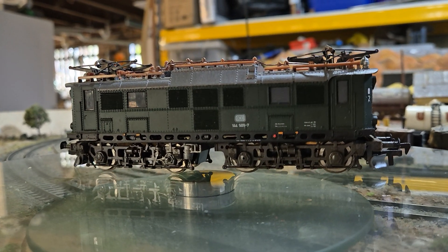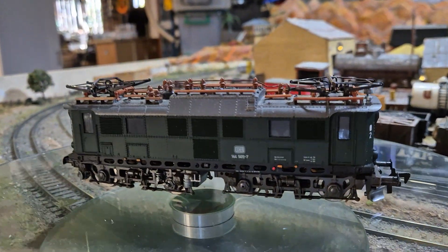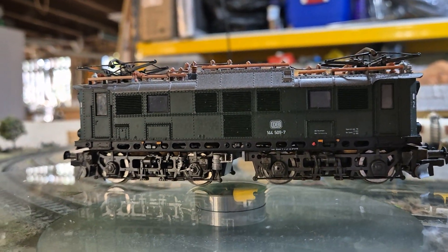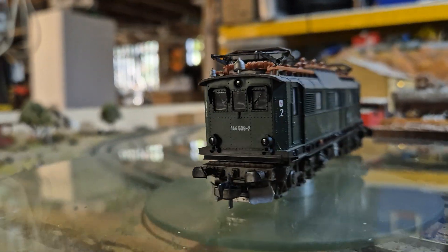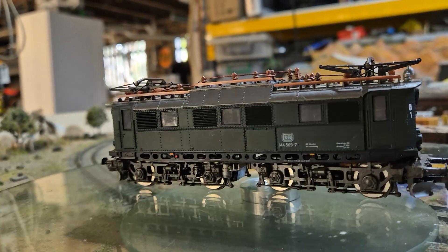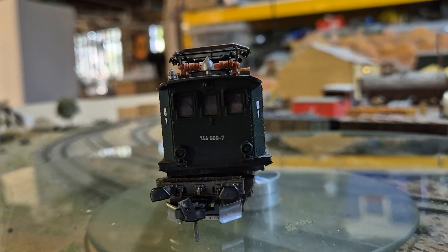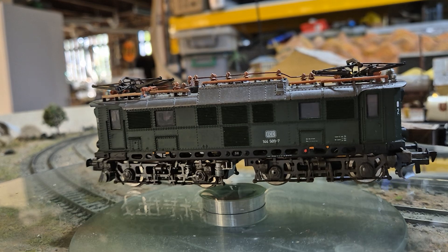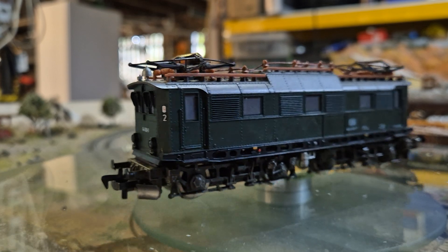Good afternoon. Today I've decided I'll show you one of my electric locomotives. It's a Deutsche Bahn Class 144. This particular locomotive is a Fleischmann. I've got some doubts about that because it actually says 'made in Austria' underneath, but it looks like a Fleischmann. I'm not too sure about the pedigree of this one. It's got the Fleischmann couplings. Maybe I should have researched it a bit better, but someone might know anyway.